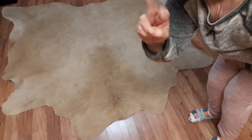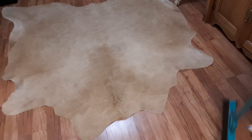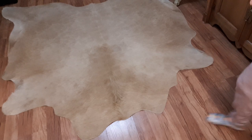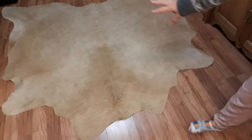Hi guys! I've been asked a couple questions. The latest video I did was sanitizing my kitchen and I've had quite a few quick questions about this rug.